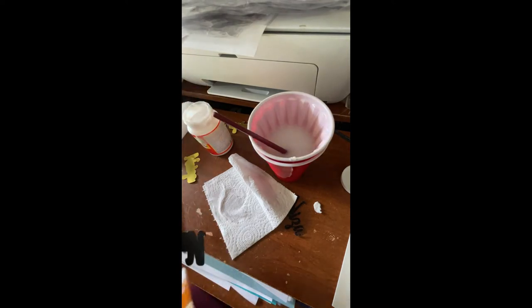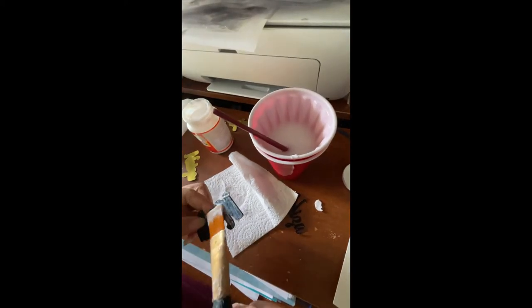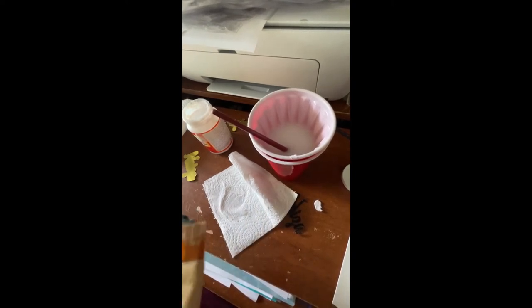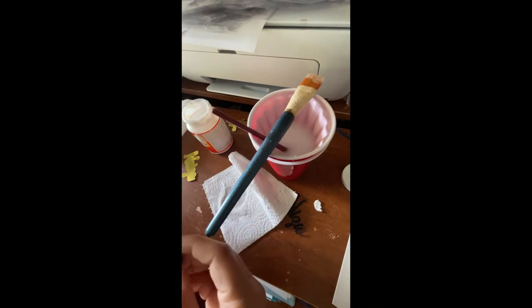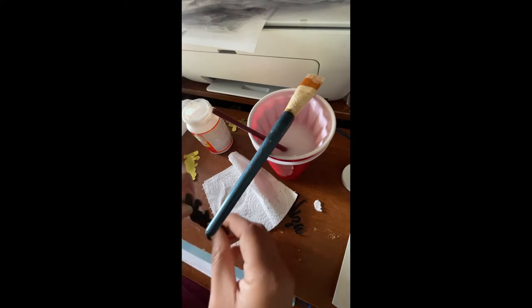And again with the last layer of the four — line it up, press it down. Here's a little time for it to tack.